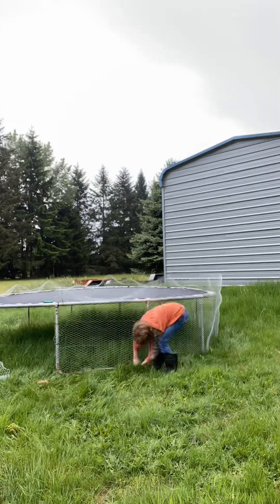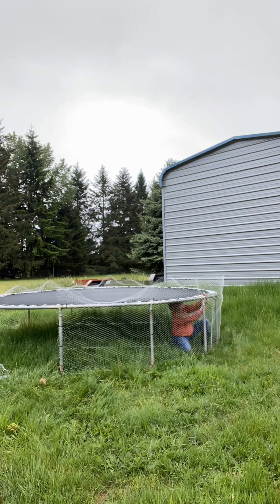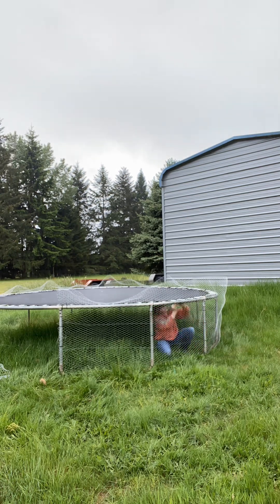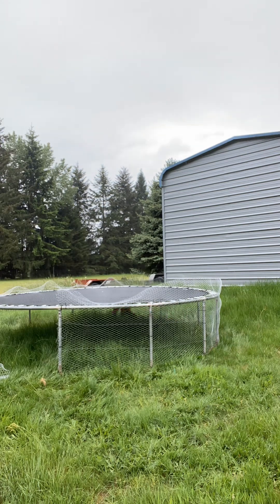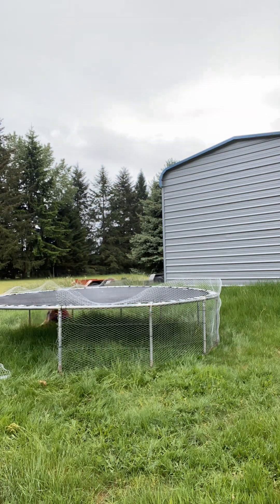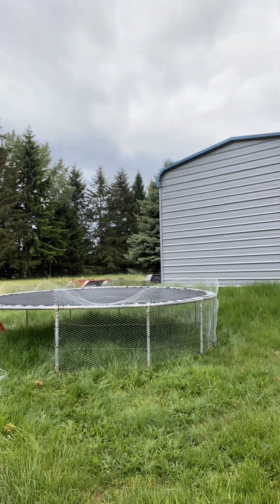So continuing — I started on the outside, but that wasn't working too well. It was really hard to pick the trampoline up, so I went to the inside and started doing it. I was basically going along the bottom after the first three pegs, just along the bottom instead of doing the pegs. Then I went back and did the pegs off camera because my phone died.